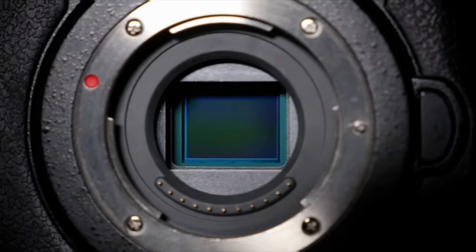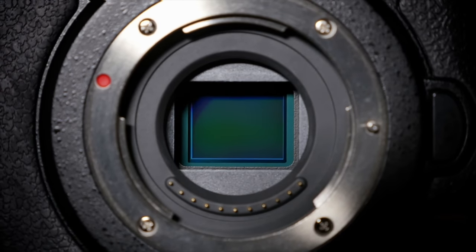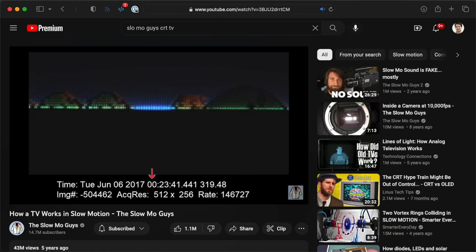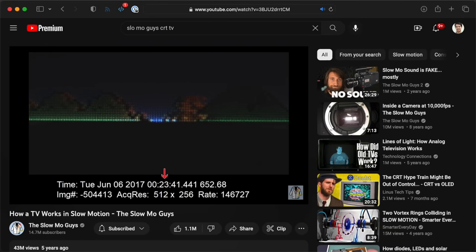There aren't any springs in these things, but instead there are rows of sensor pixels. Those pixels are read out line by line, causing rolling shutter. Hardware image decoding on most camera sensors isn't fast enough to grab every line of pixels instantaneously. It starts at the top and goes down, kind of like an old CRT TV, like this one from the Slow Mo Guys video. It's really fast, but it's not quite instant, so you get rolling shutter.